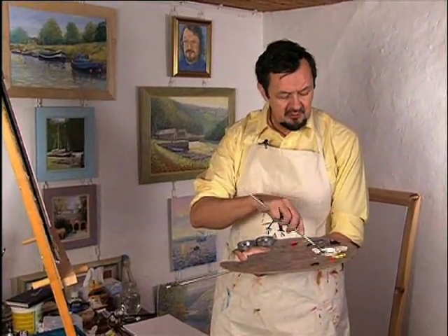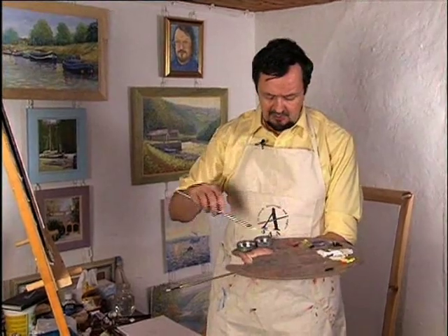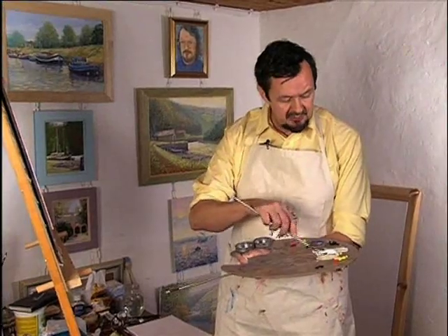It's titanium white, lemon yellow with a little bit of naples yellow. I've got water in one of my dippers and a fast-drying medium in the other, and I'm sort of mixing those two together.